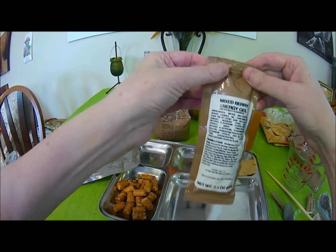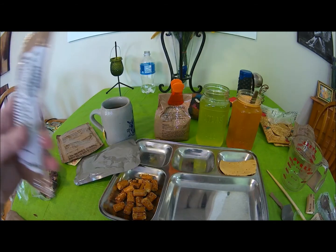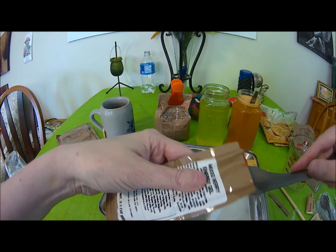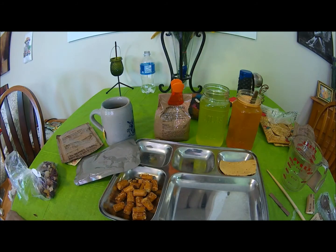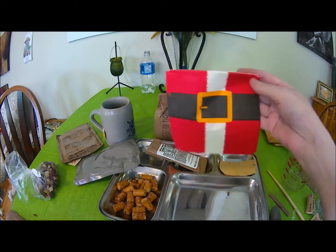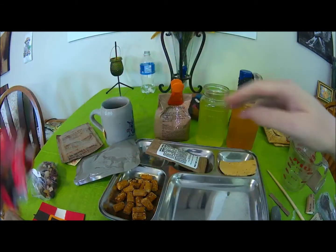Okay, mixed berry energy gel. I think I picked the wrong time of day to do this one because it's dinner time - I'm going to be up all night. Look at that - there's the juicy part of it, and there's the gel. Jello on steroids, fortified with extra energy stuff. I have no napkins in this either, so I'm going to reach up here and grab some of my Christmas napkins. I got some energy gel on my fingers - sticky. It's a very wet towelette, so that's good. Now I'll dry my hands off on the napkin.